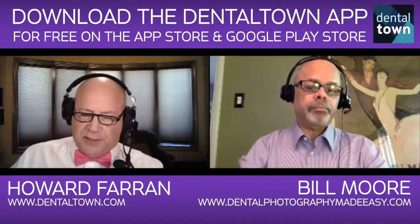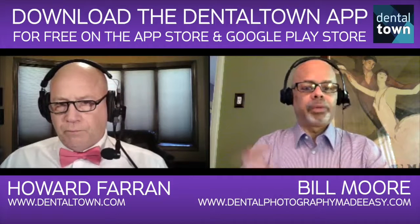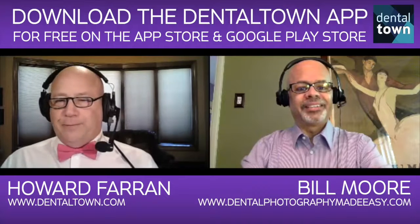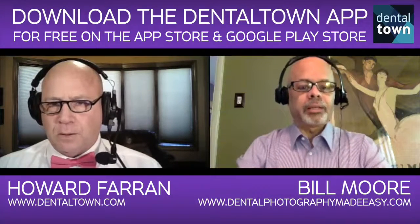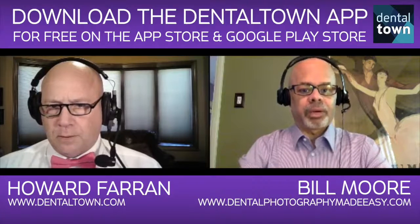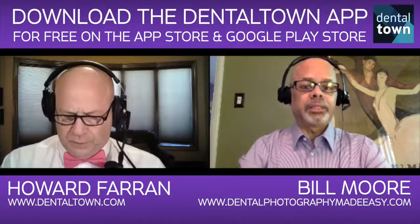How much is that course? How long is it? More details. To get back to which cameras I recommend — on the Nikon side, I recommend the D7200. That's the camera body.